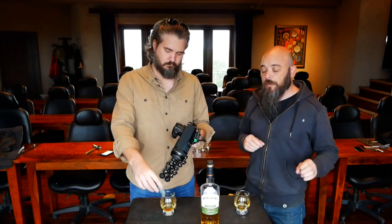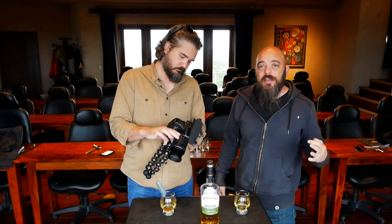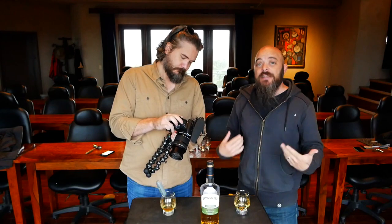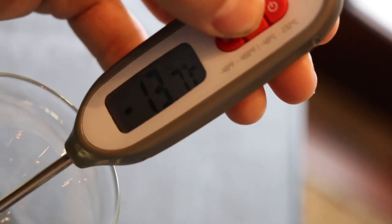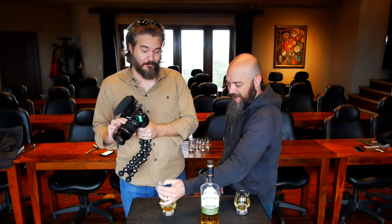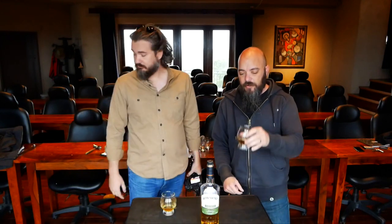If you don't want to water it down, just chill the whiskey itself. Depending on the whiskey, it'll change what you taste, and that's why some people will find a whiskey they love they no longer like when it's chilled. That's seven degrees Fahrenheit — negative 13 Celsius. That's a hardcore freezer.